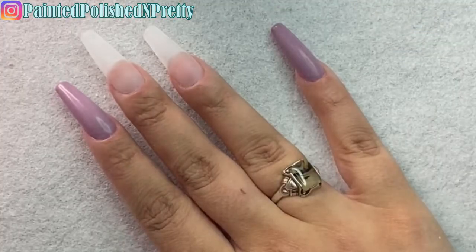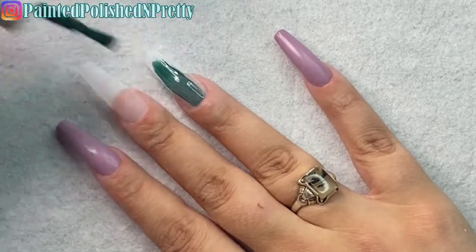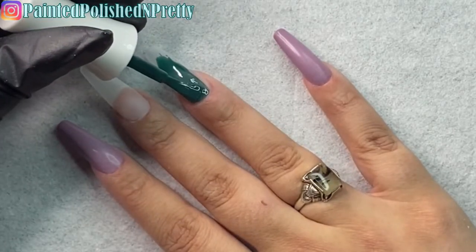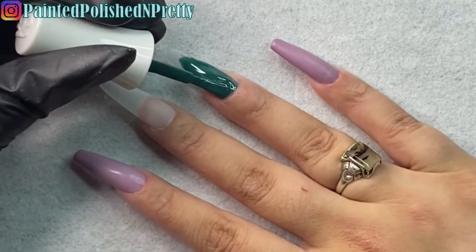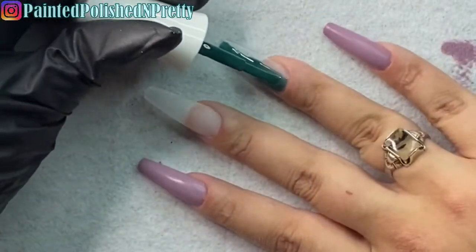Now I'm going to use Pretty Fly, which is like an emerald forest green — so beautiful. I'll do two coats on my ring finger and then use Posh Escape, that deep purple, on my middle finger.